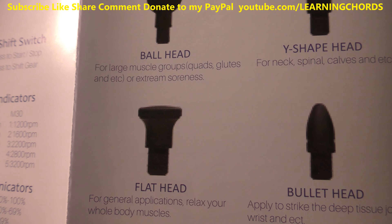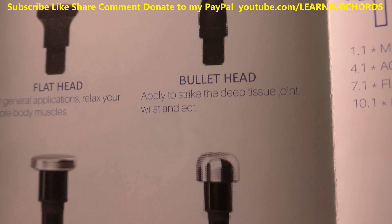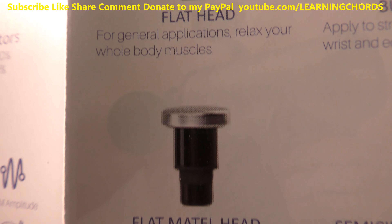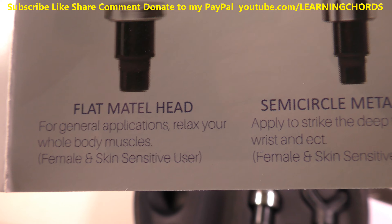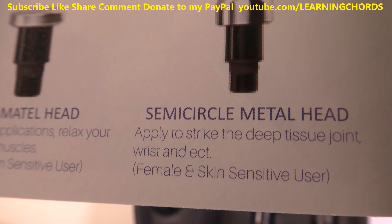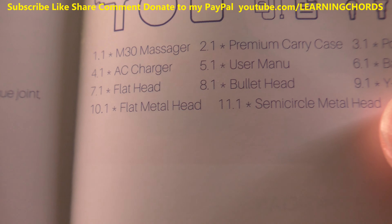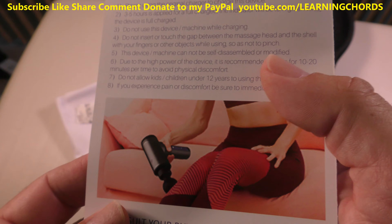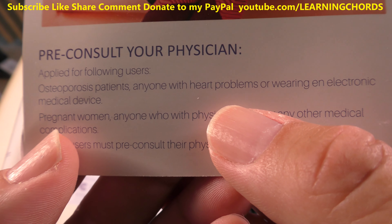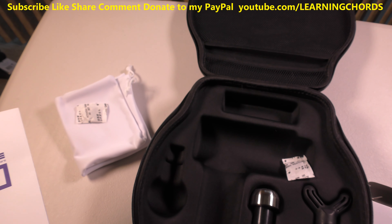The different heads include: a ball head for large muscle groups like quads and glutes; a Y-shape for the neck and spinal area; a bullet head that digs into trigger point areas; a flat head for general whole-body application; and a semi-circle metal head for female and sensitive users. You've got to be careful — get a doctor's recommendation if you have problems with osteoporosis, heart conditions, or are wearing an electronic pacemaker. This takes about five hours to charge up.